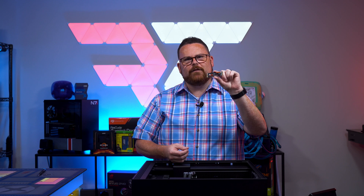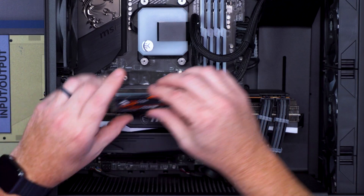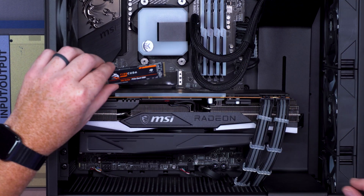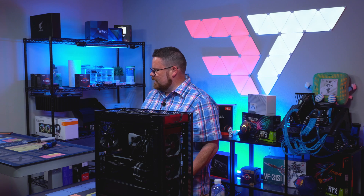Let's go ahead and put in our FireCuda 530 and make sure that this thing is ready to go. Here it is, that 530 series FireCuda drive. Just stick that in here — 100% ready to go.